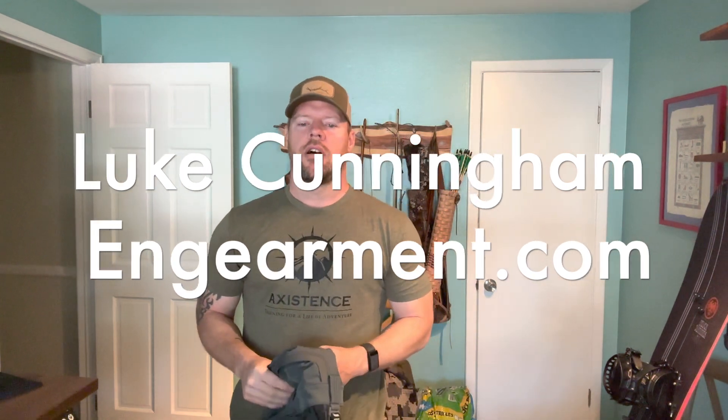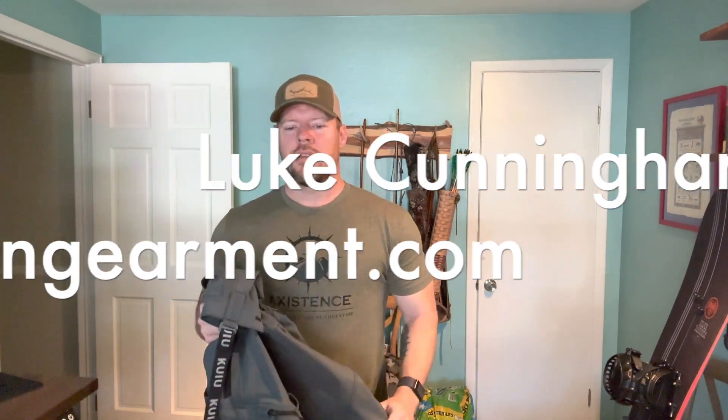Luke Cunningham here from Endearment.com, bringing you the latest pant in the Kuyu lineup, the Pro Brush Pant.